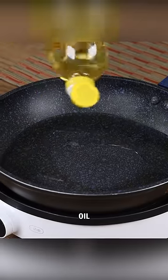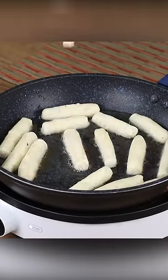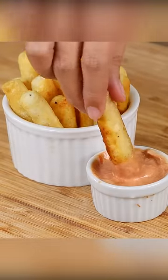Pour oil in a pan and when it's warm add the potatoes one by one. Fry one side then turn them over to fry the other side. And our recipe is done. Look how delicious it is.